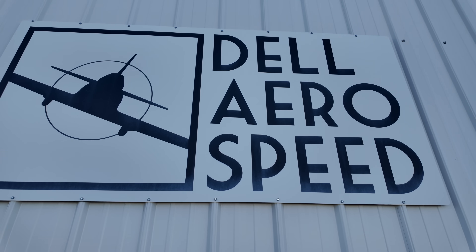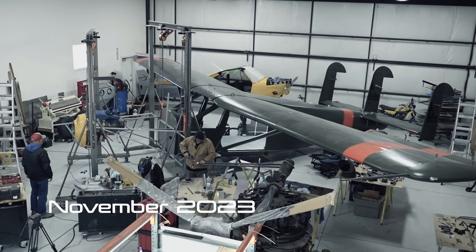Hi, I'm Sarah Henry, Steve's daughter, here at Dell Aerospeed for the first flight of the Broussard Turbo. Last time we visited this airplane it was November of 2023. We're here not quite a year later and ready to go flying.